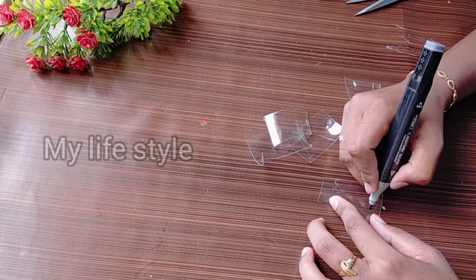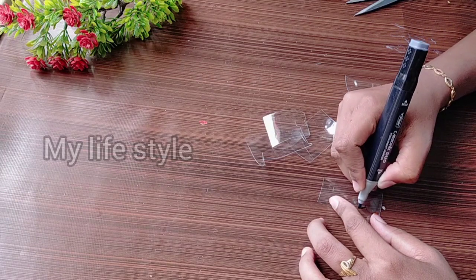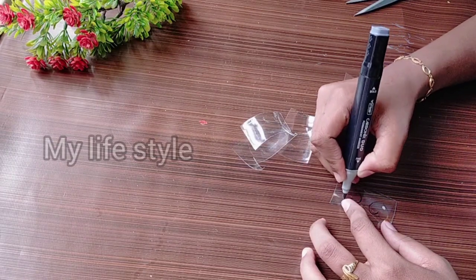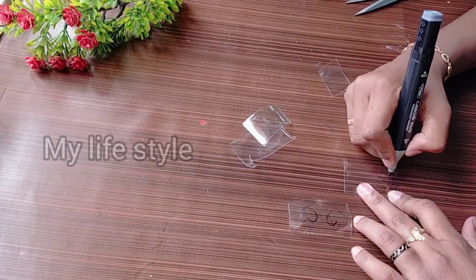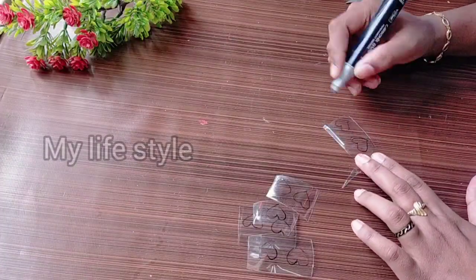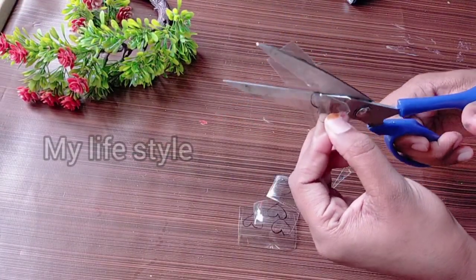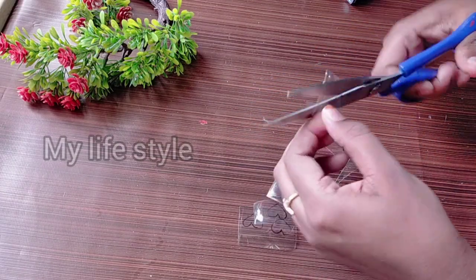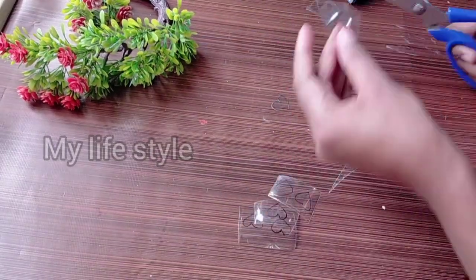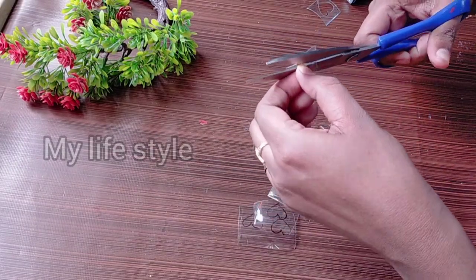I will cut the marker and make it. I am going to put it in the middle of the line. I am going to put a little more in the middle of the line.